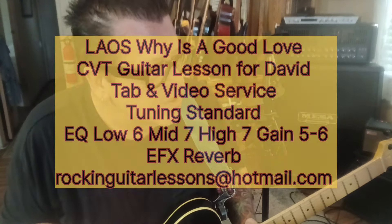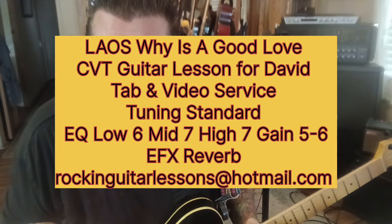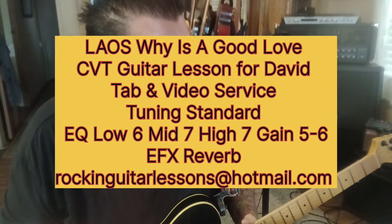We've got Laos with 'Why is a Good Love,' a CBT guitar lesson for Dave. It's a cool song — definitely has an AC/DC vibe, no doubt about it. Let's jump in.